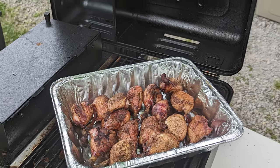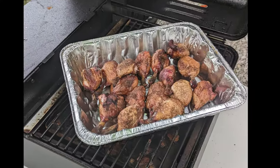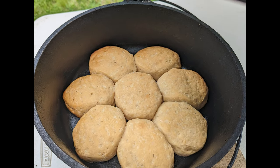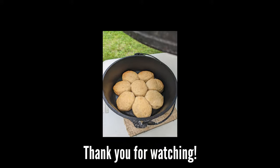I'm gonna put them in these tins that I like to carry with me so I can carry them to the picnic table. Look at that, guys. Thank you so much for watching — if you're still with me, please like and subscribe, and I'll show you how to make these biscuits next. Be well.